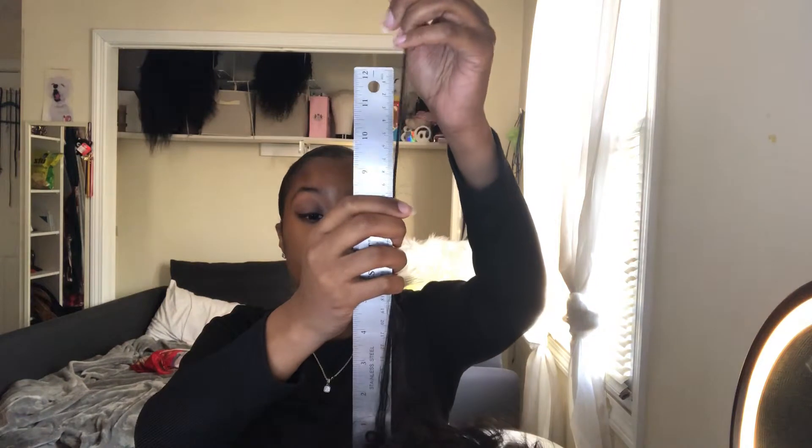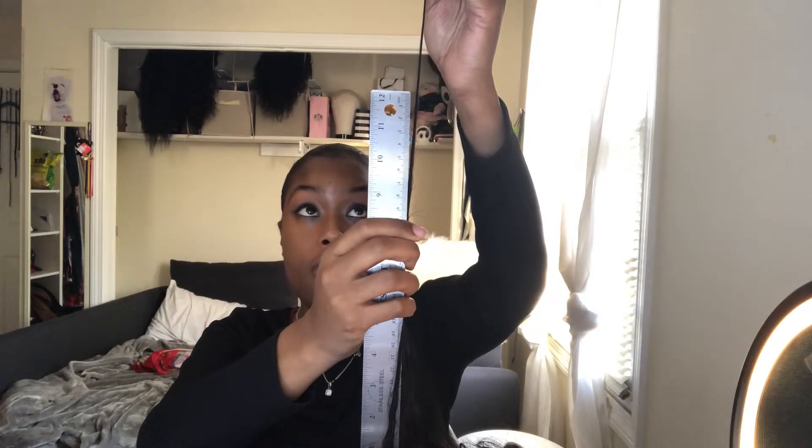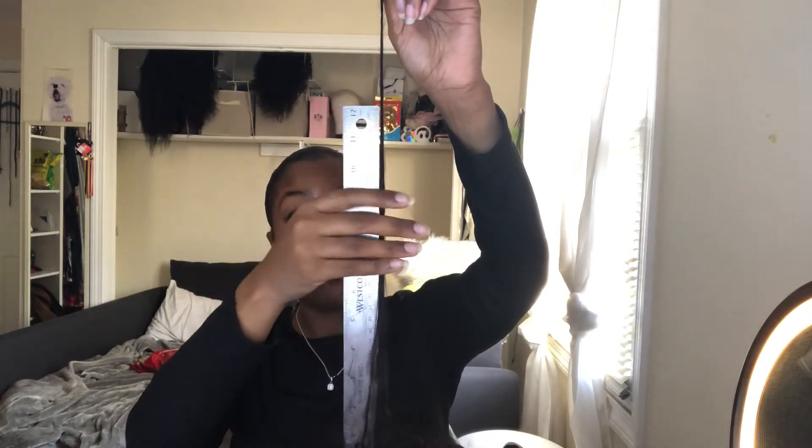I hate when they try to drip you, like you're not going to measure this — that's an annoyance. This is 12 and the leftover is about 5, so that's 17. I'm going to try one more. That's about 12. This is a 17-inch wig — it's not 18, but it's 17.